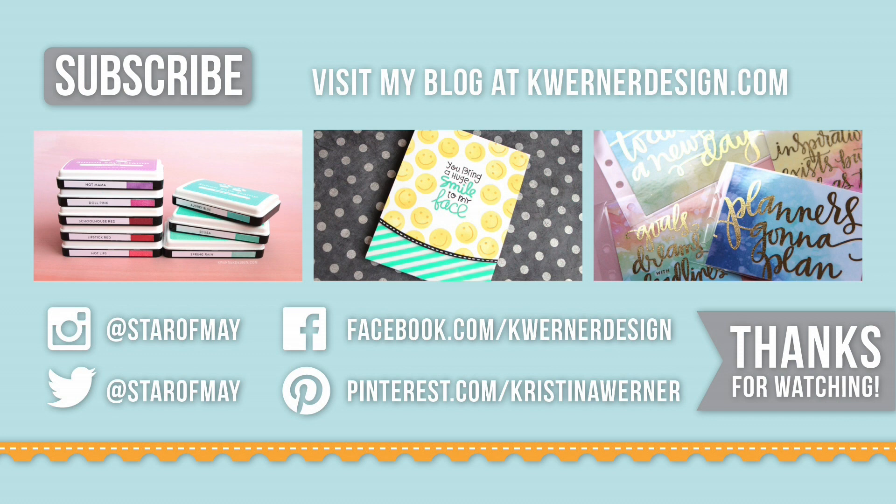Thanks again for watching today's video. On screen right now are my three most recent videos if you want to check them out. You can catch me on my blog at kingwernerdesign.com and also on Instagram, Twitter, Facebook, and Pinterest. You can subscribe in that top corner — that means that when you log into YouTube and go to your subscription page, all of my latest and newest videos will show up right there and you won't miss any of them. Thanks so much for watching and I'll catch you guys tomorrow for another video.